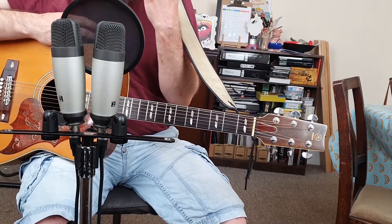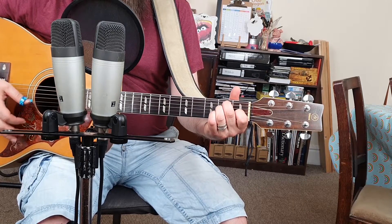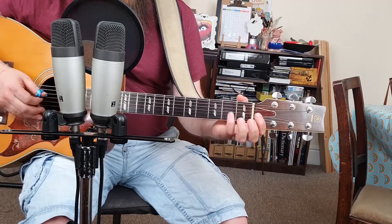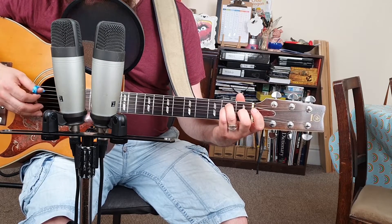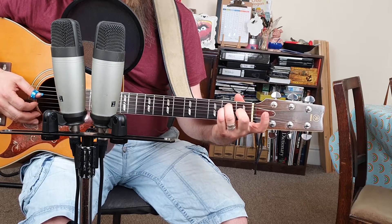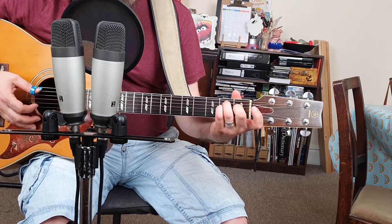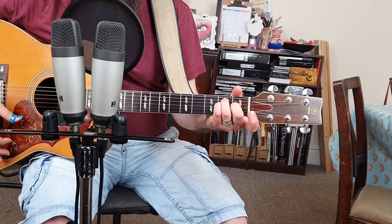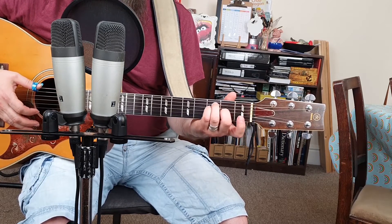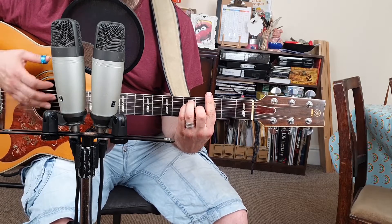Firstly what we need to do is swap our fingers around. Our ring finger is going to fret the A string at the second fret, our little finger is going to fret the D string at the second fret, and our middle finger is going to fret the G string at the first fret. Once we've done that, we can slide the chord up and lay our first finger across all the strings so it acts like a capo — this is called a bar.